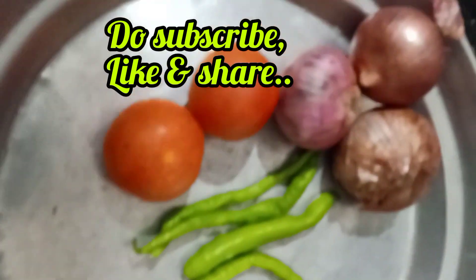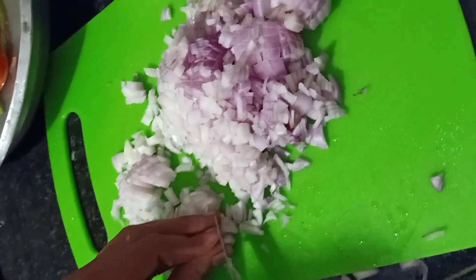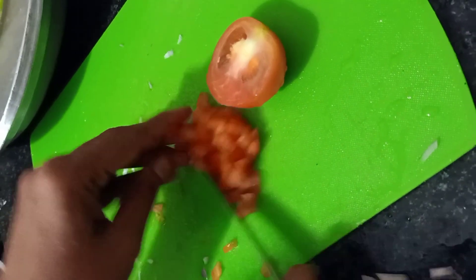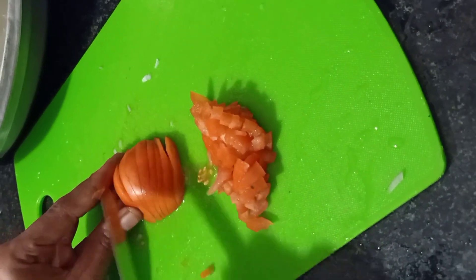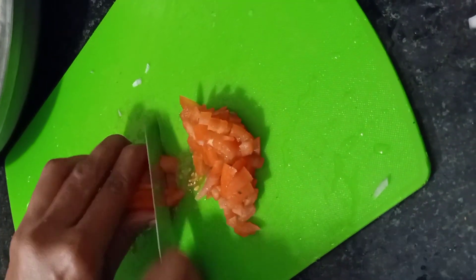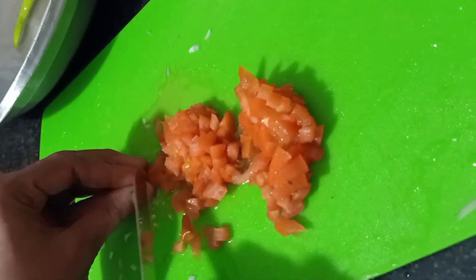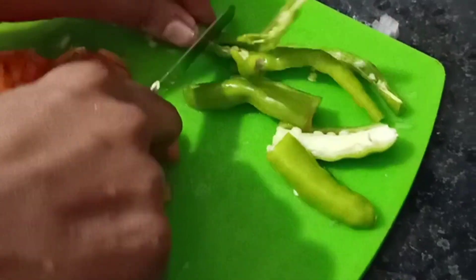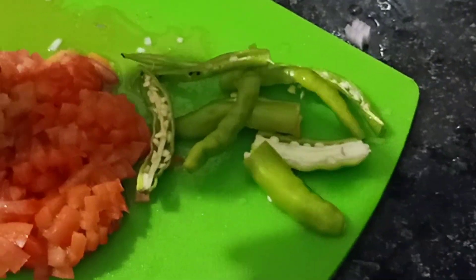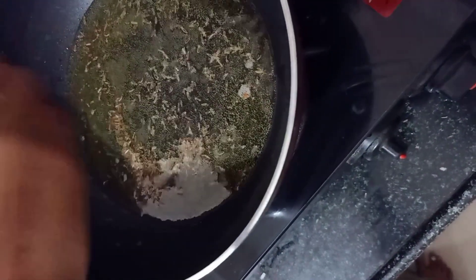I am going to clean the mushrooms in water first. I am going to cut the mushrooms here. Add 2 tbsp of oil.